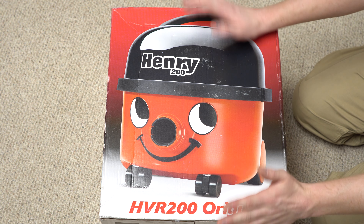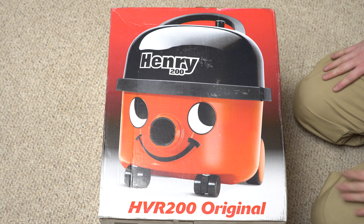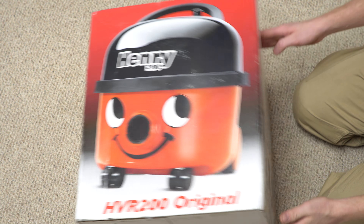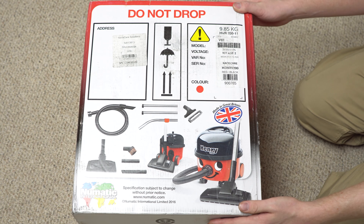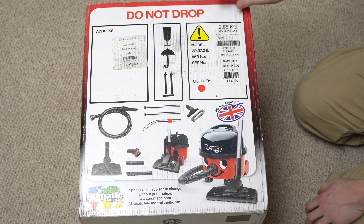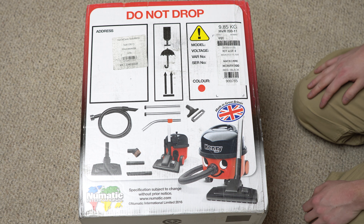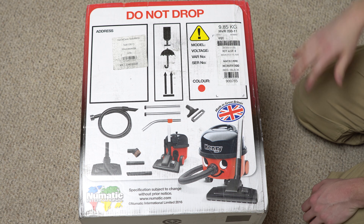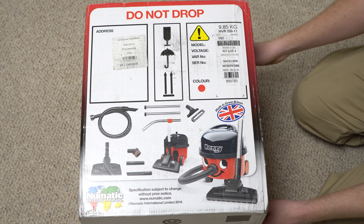This is a Henry 200, which means he's the larger of the variants — they call him the original. Now this 9 kg figure on the box is not the actual weight of the machine; it is the weight of the box with all the accessories and stuff included.